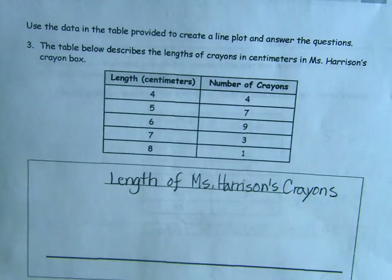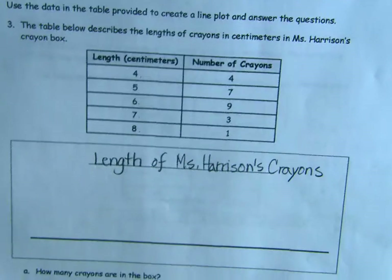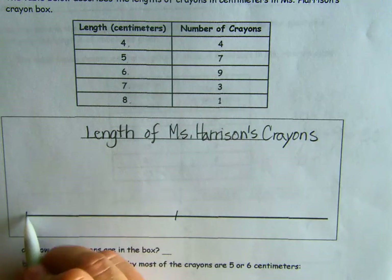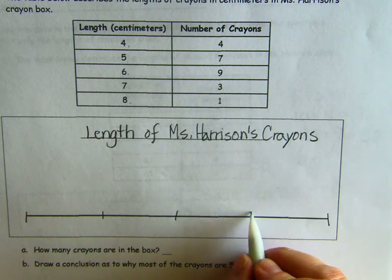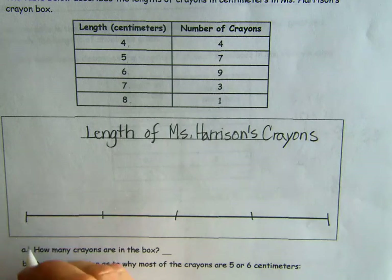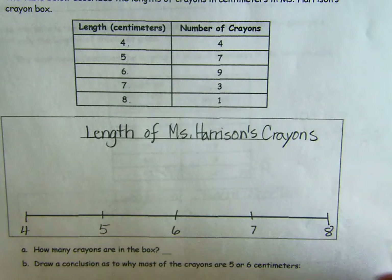How many points do we have? One, two, three, four, five — perfect, my favorite number of lines! One in the middle, one at each end, and then halfway in between. We have our consecutive numbers here: 4, 5, 6, 7, and 8.